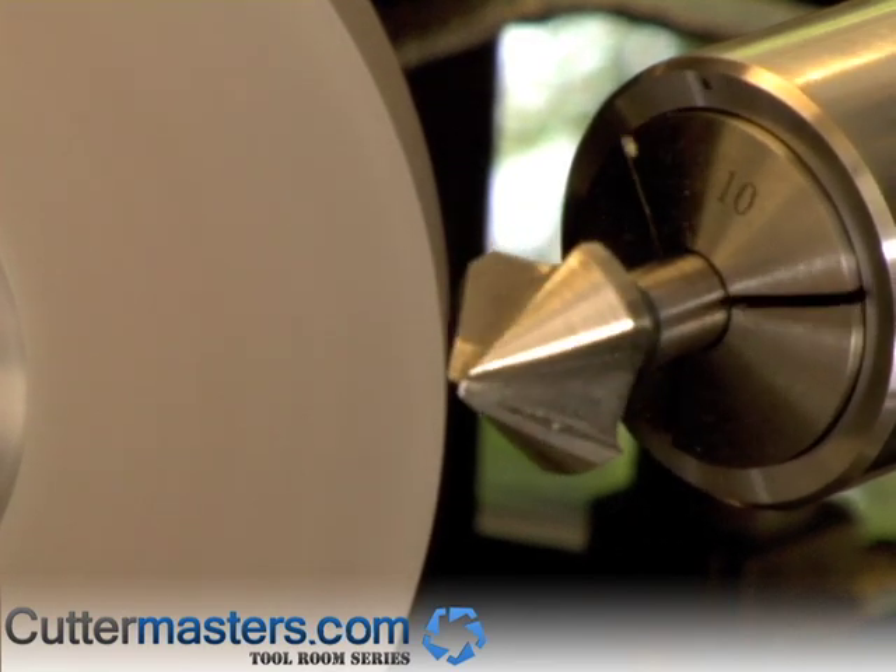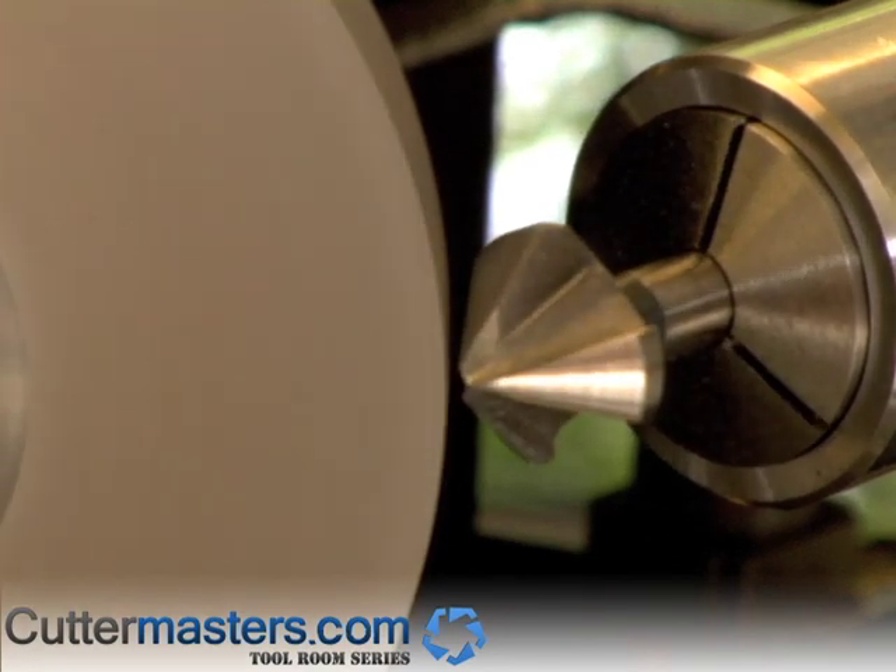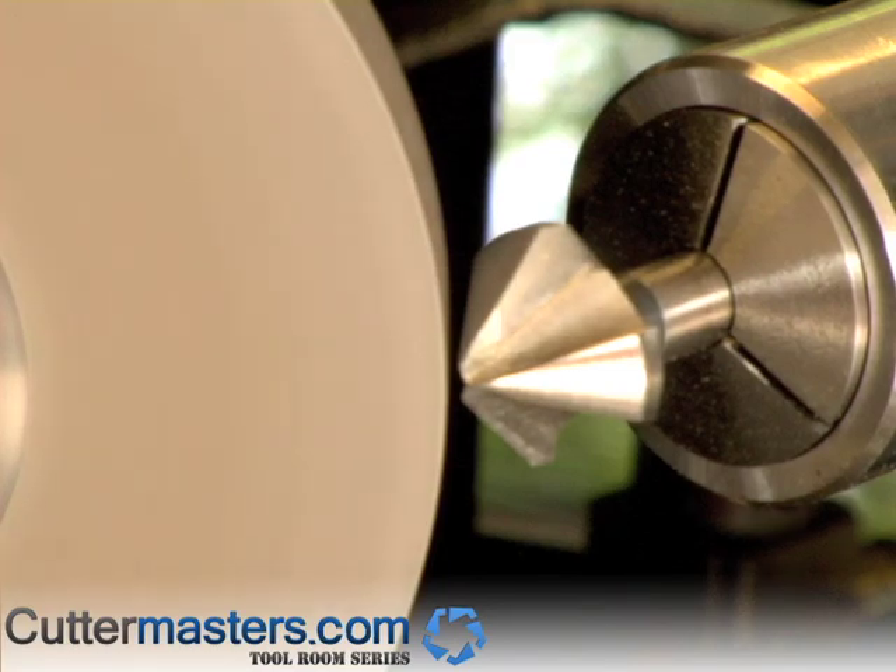Very straightforward, really easy setup. Not going too fast — don't burn the tool. And that's all there is to grinding a 3-flute countersink. Very straightforward.